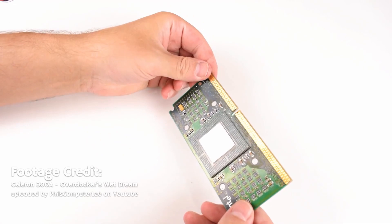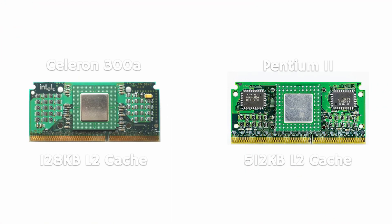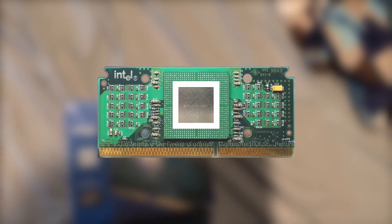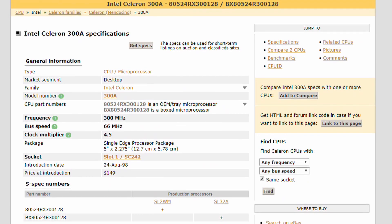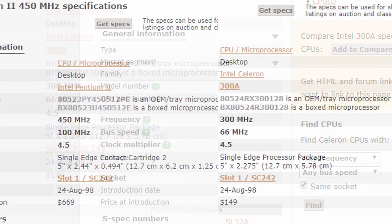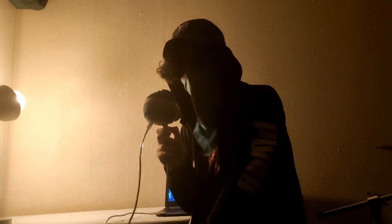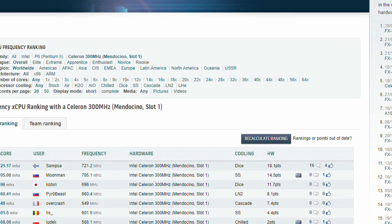One prime example of this is the Celeron 300A. Known as an overclocking legend, it had far less L2 cache than the higher-end Pentium IIs, but unlike its more expensive brother, the cache was located on the CPU die, meaning that it could be cooled easier while also running at the same clock speed as the processor. Back in 1998, the 300A was around $200 — a hell of a lot cheaper than high-end Pentium IIs — but overclocking could bring the chip up to 450 MHz, meaning it could compete with Pentium IIs that cost up to $300 more. The furthest the 300A has been pushed is 721.2 MHz, a whole 240% more than its base clock of 300 MHz.